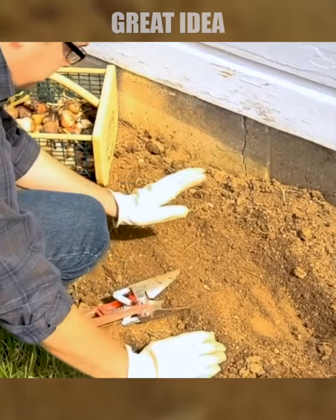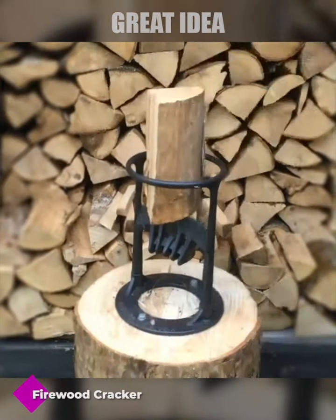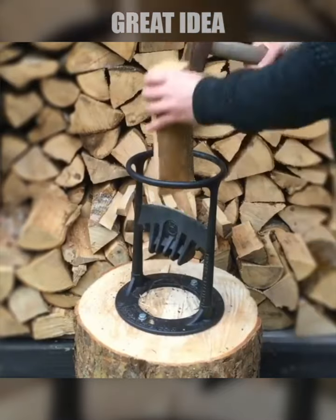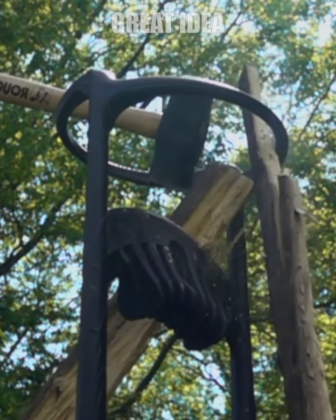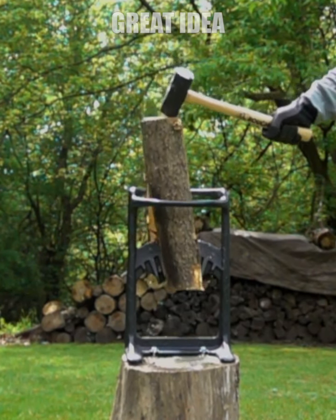This wood splitter allows you to split larger firewood in a fast, easy, and safe way. It is a very powerful wood splitter that was forged by hand and can easily split large pieces of wood as well as small kindling wood. The stainless steel wood splitter can either be mounted indoors near the fireplace or in the woodshed if you prefer splitting wood outdoors.